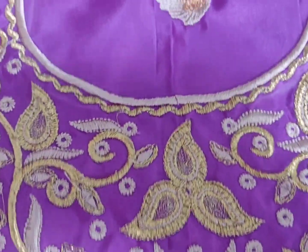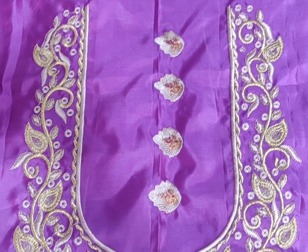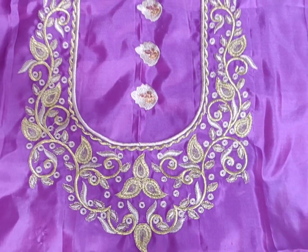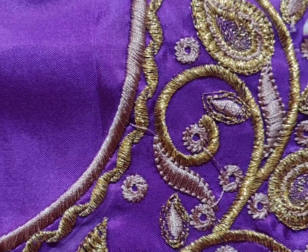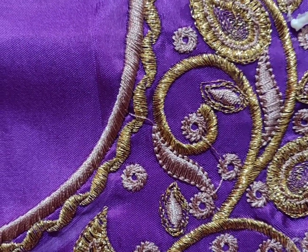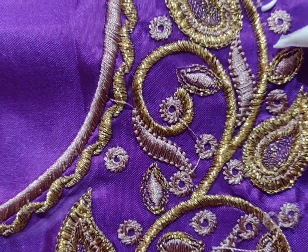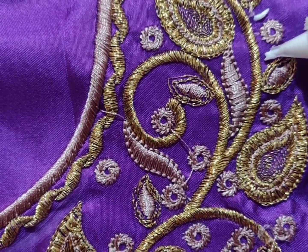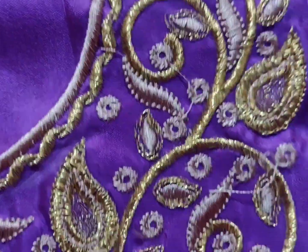I am going to arrange it in parallel. This is machine embroidery work. This is purple with cream color combination. The blouse is purple with cream and gold color. I am going to work with this design, doing emerald work.